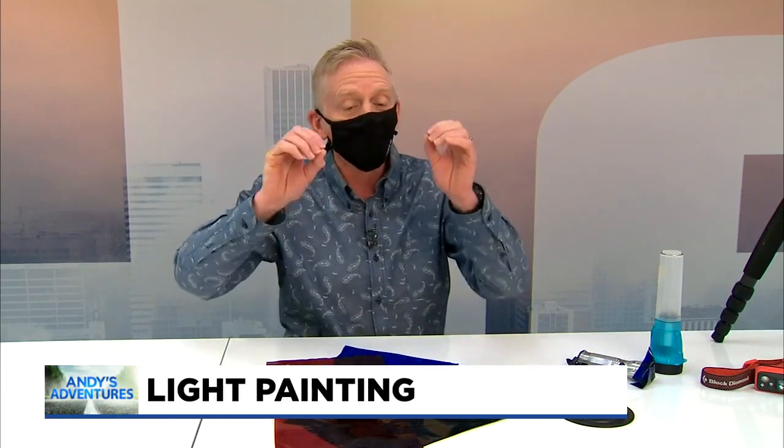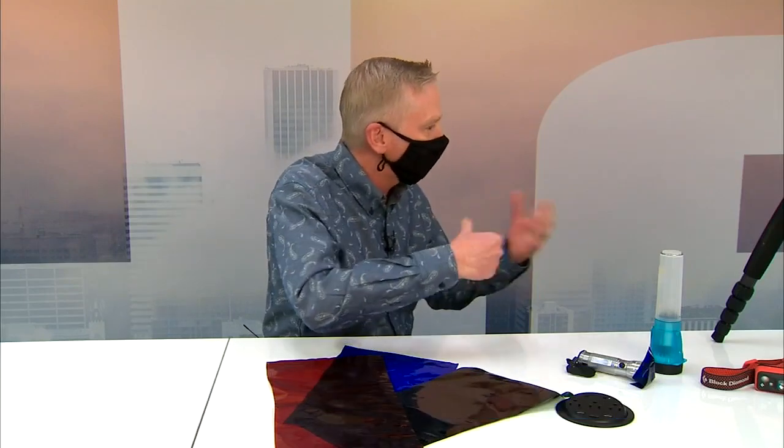On today's Andy's Adventures, we are going to do a little something called light painting. And you're thinking, what the what? Just hang on — you'll see what I'm talking about. So what we do is we consult an expert on the adventure we're doing. And today's expert happens to be our Uncle Rico. Not really an expert — well, we scraped the bottom of the barrel, but yeah, we're doing it. So you've done this light painting before. Tell me what we need to do and how it works.